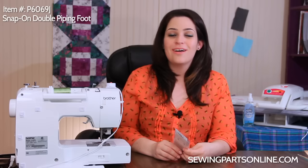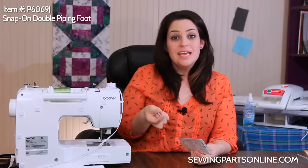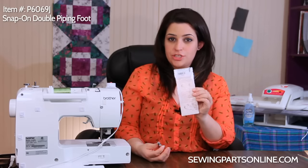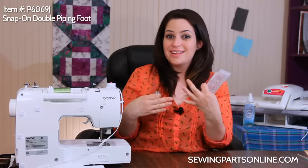Hey everyone, this is Sarah with SewingPartsOnline.com. Today we're going to go over how to use a double piping foot. This is really great for home decor projects or anything that you want a more tailored look to. It comes with instructions on the back, but I'm going to show you how to do the steps. So we're going to install it and just start sewing.